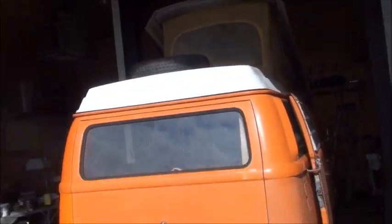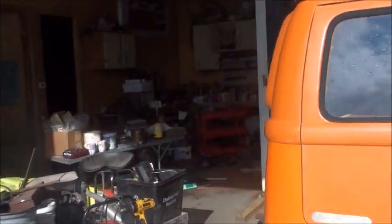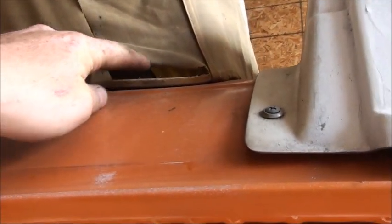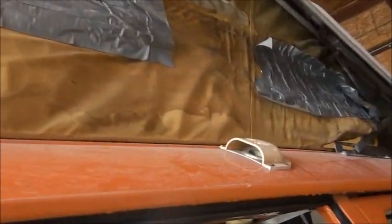My wife and I are working on this Westphalia — we're trying to replace the pop-up top canvas. As you can see, they did an awesome job of duct-taping it. There's a strip here with aluminum and a bunch of star-head screws holding it into place, so we're just trying to take this off. It says about four to eight hours to get this out.